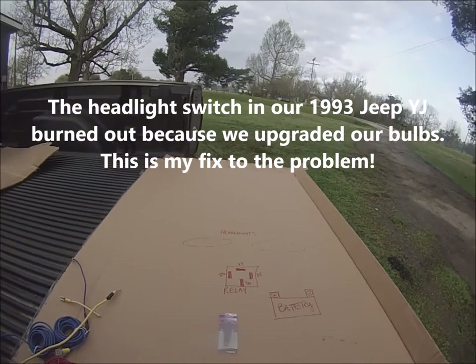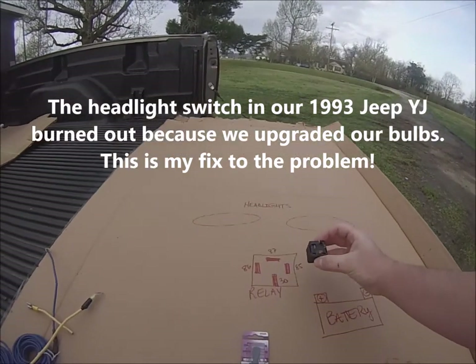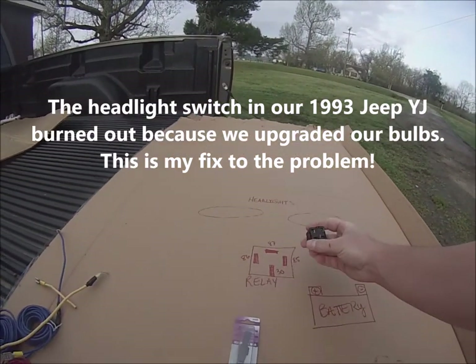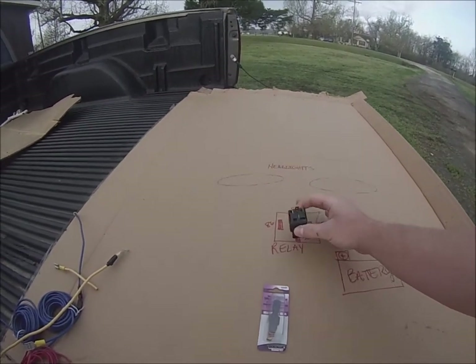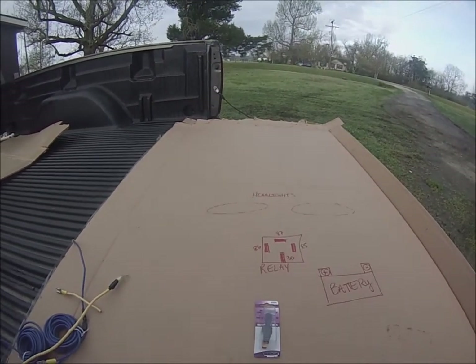Let me explain how these relays work. I've drawn out a little diagram here on this piece of cardboard that's going to show you how to wire up each pin. It's pretty easy to do.